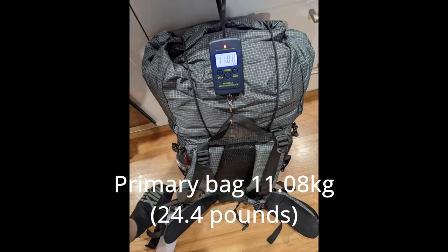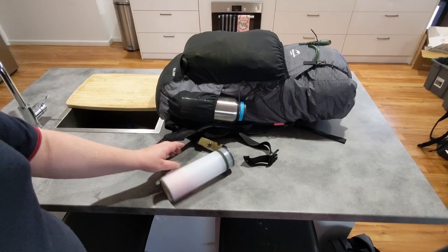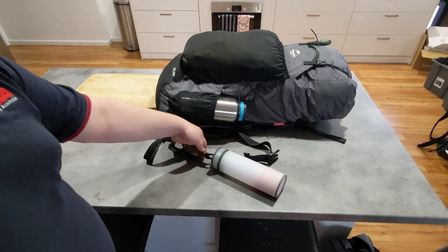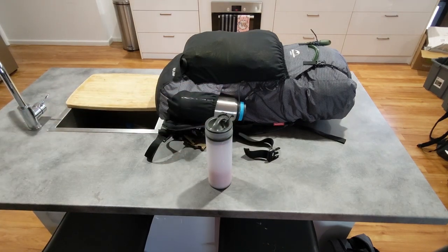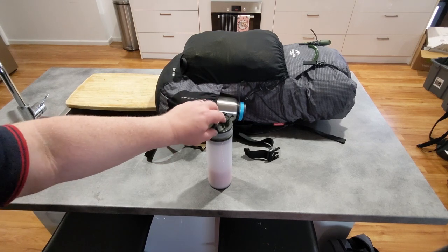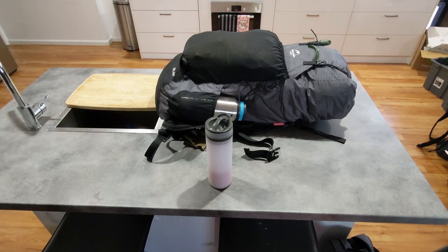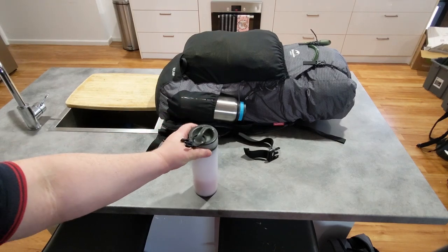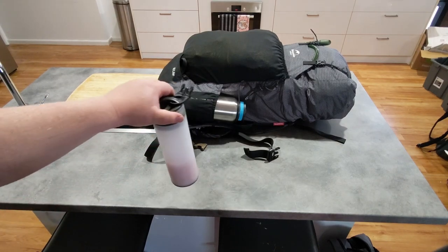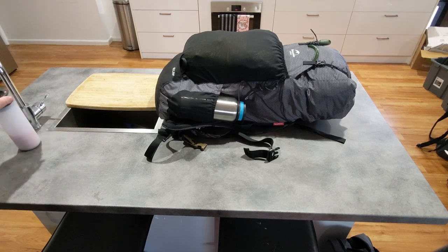Starting off with the first bag: attached to the outside is a Grayl filter. This is the Grayl Ultralight. There's a new one out which has a drinking top on it, which seems like a much better product — I'd recommend that. Otherwise I really like the Grails and how useful they are. Very good water purifiers, and they will be coming with us in the next bag.